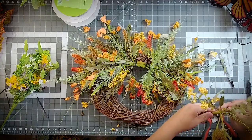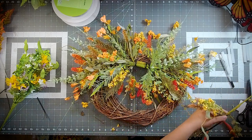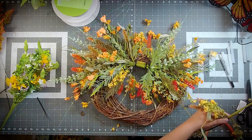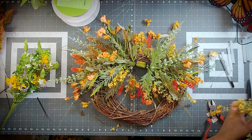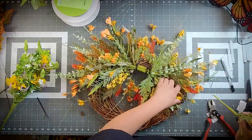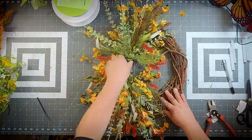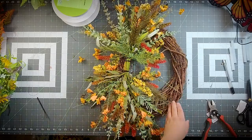You see how I just extended it and made that wreath grow just a little bit. It really doesn't take a lot to make a nice full wreath. Sometimes people see my wreaths and say, 'Oh my gosh, you put a lot of stuff in there.' The other day I made a wreath with literally four stems and that was it. Look how nice and full this is.